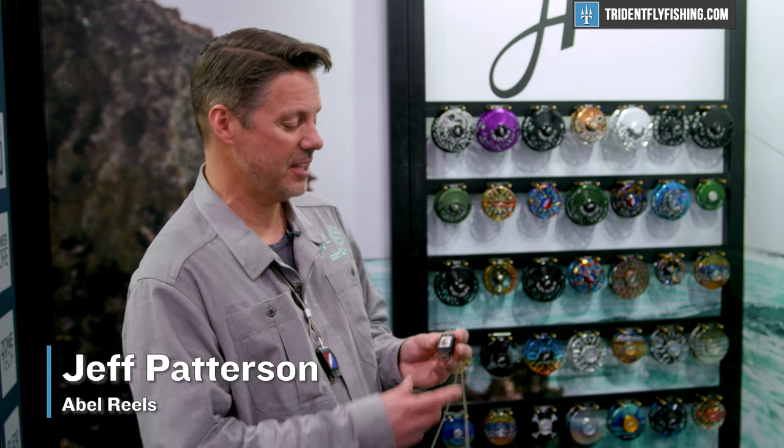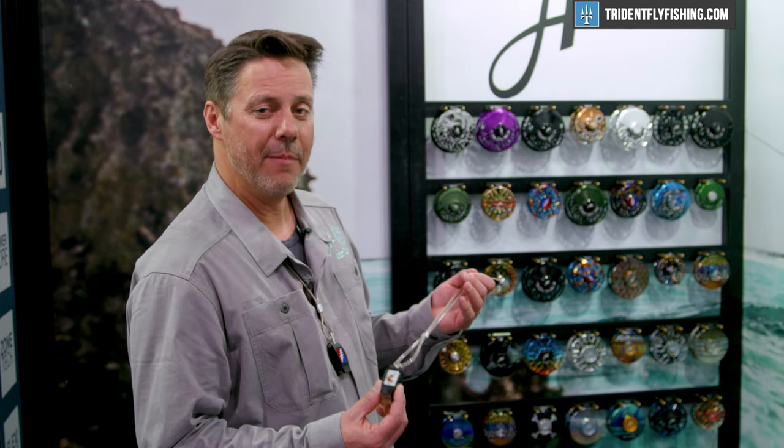Hi, this is Jeff Patterson and we're here at the Abel booth going to show you Abel's new nipper. We're going to start shipping this in early to mid-April.